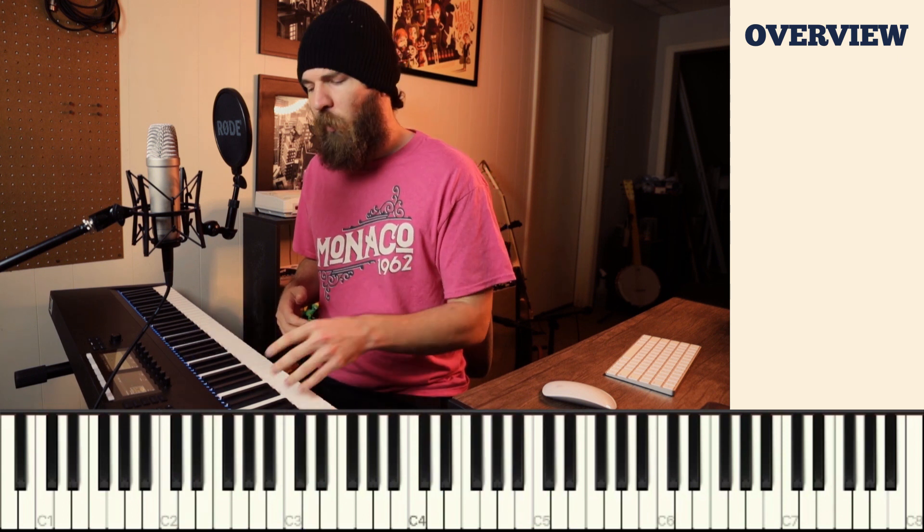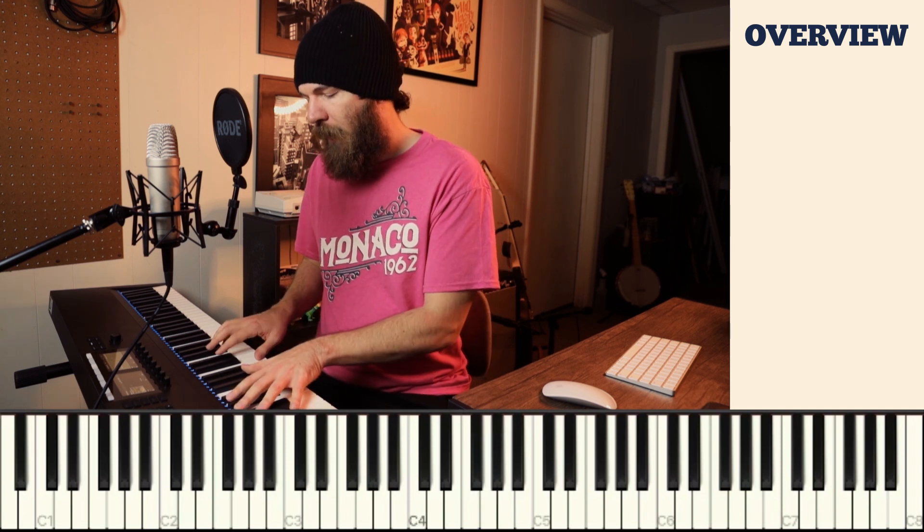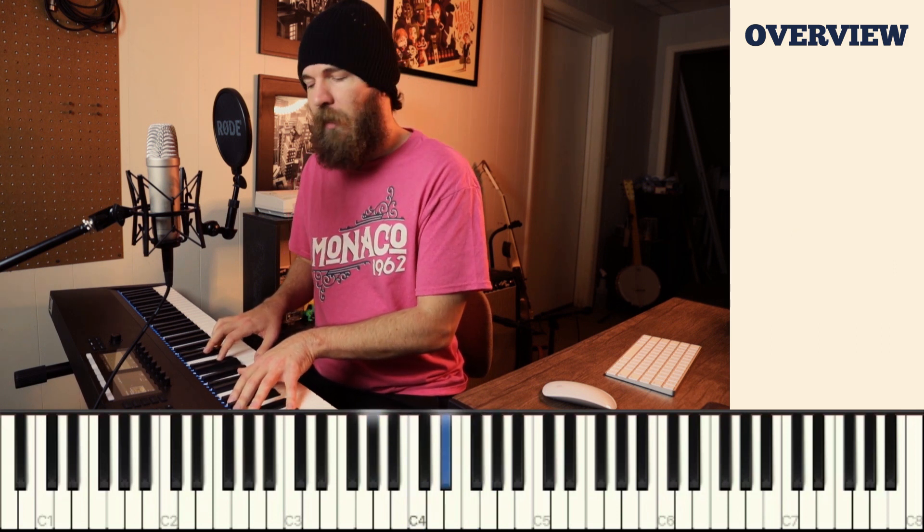Let's look at another example. Here's the chord A flat. To find the major 7th interval, we use the same process. Our root note is A flat. We go up an octave to A flat and then down a half step to the note G. From A flat to G is a major 7th interval, and we add that to an A flat major chord and we have A flat major 7. So here's A flat, and here's A flat major 7.